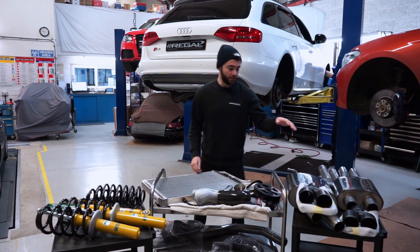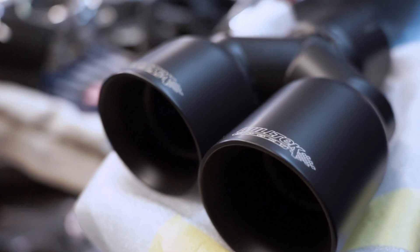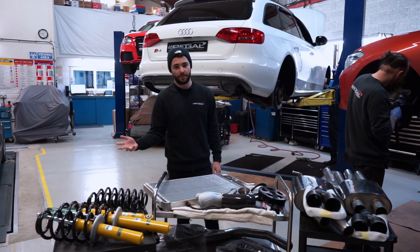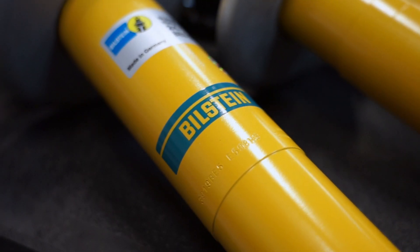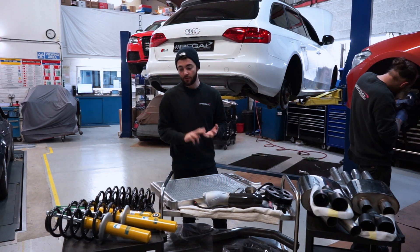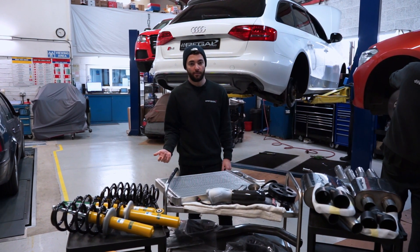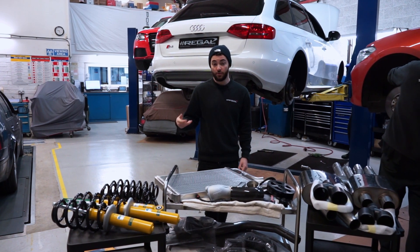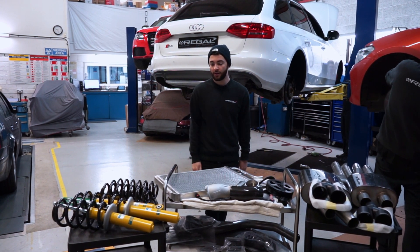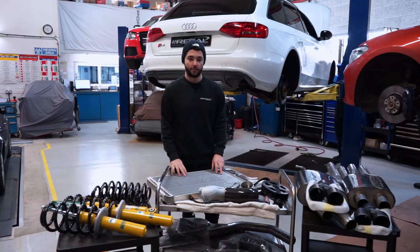At the same time we're installing a multi-tech exhaust system with Cerakote tips for this particular customer, and we'll show you the exhaust sound standard versus the multi-tech system. We've also got a Bilstein B12 pro kit with Bilstein B8 dampers — shorter in height, focused for fast road and mild track use — combined with an H&R pro kit that drops it about 25mm at the front and 20mm at the rear. It's not ride height adjustable, so what you get after installation is the final position. It's a no-fuss option if you don't want to mess with adjusting ride height. We'll get all these parts fitted, then get back on the dyno and talk you through the results.